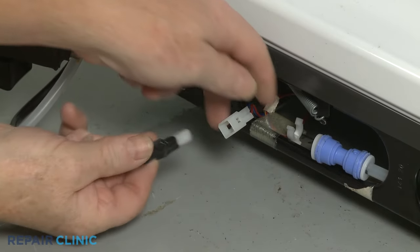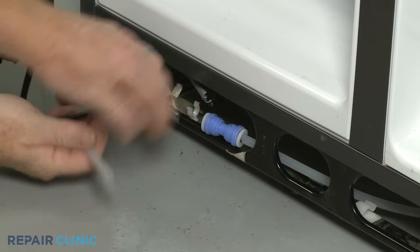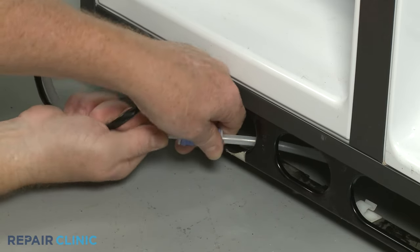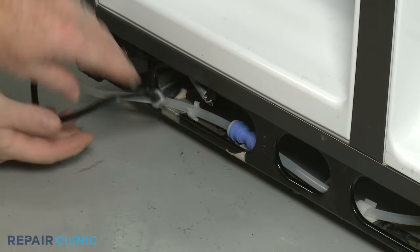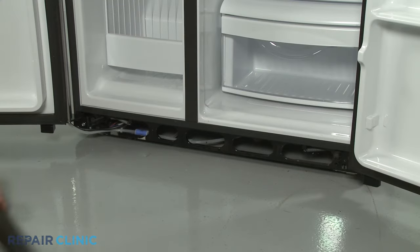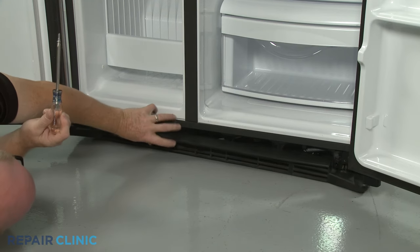Connect the dispenser wire connector, then insert the water line into the coupler. Secure the water line in the retainers. Re-align the toe kick plate on the lower frame and thread the two mounting screws to secure.